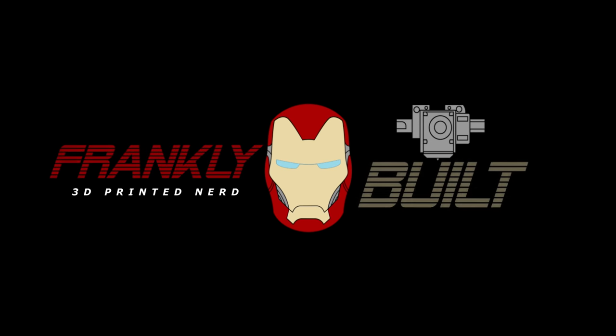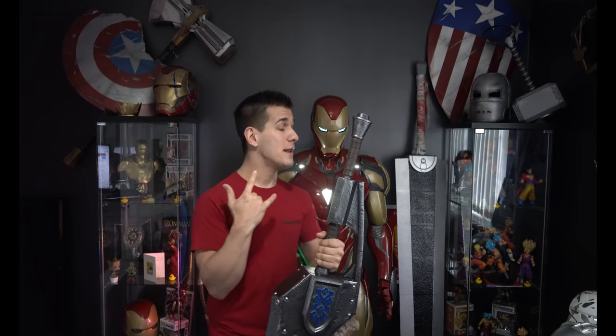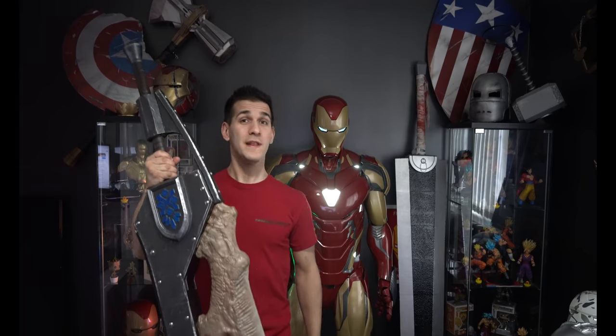So you want to print really big stuff on a really tiny printer? Hey guys, what's up? Welcome to my channel. My name is Frank. Today I want to take you through the process I use to cut up really big 3D prints and fit them on almost any size printer.